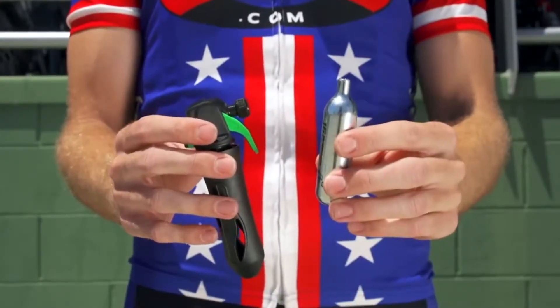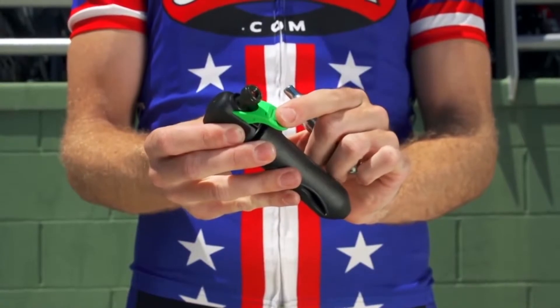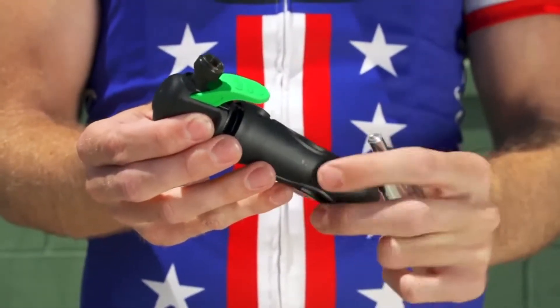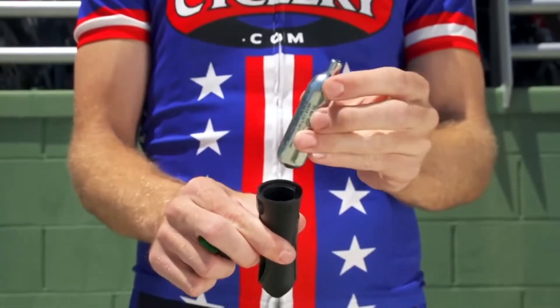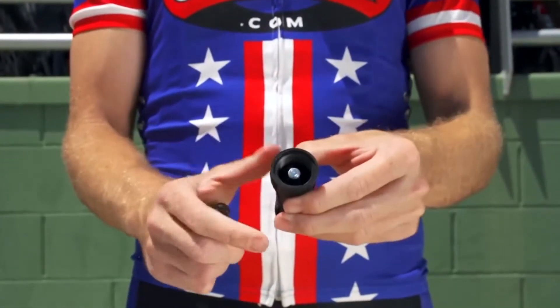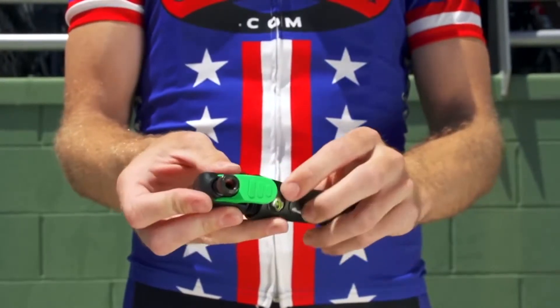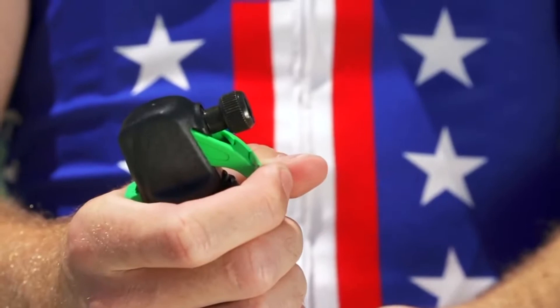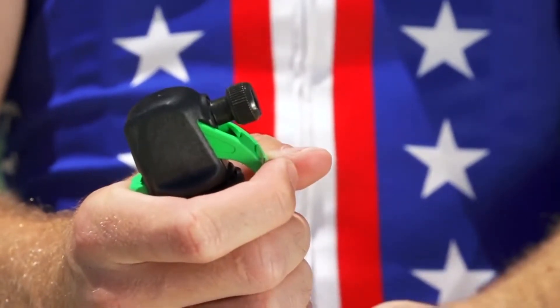The final type of inflator uses unthreaded CO2 cartridges and a trigger mechanism. Place the CO2 cartridge into the inflator body with the seal pointed up. Then screw the inflator body tight onto the inflator nozzle until the seal of the CO2 cartridge is punctured. You can then use the trigger to control the flow.